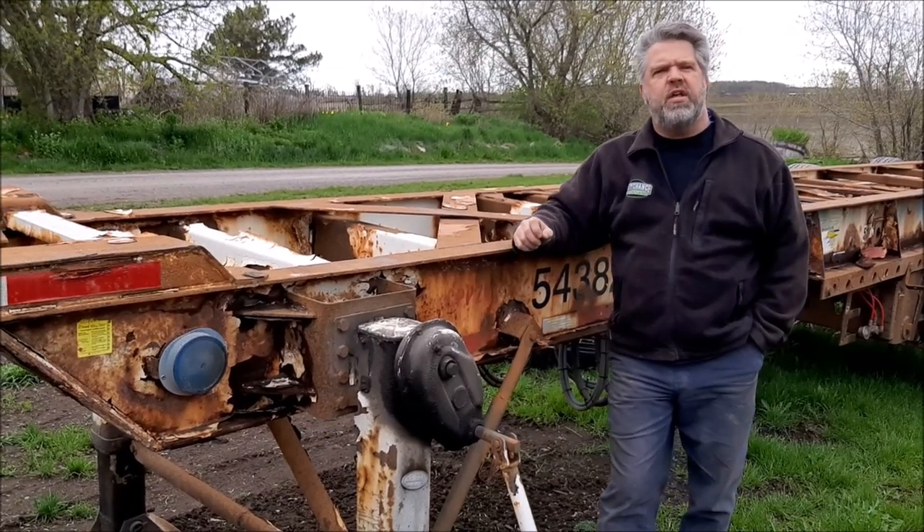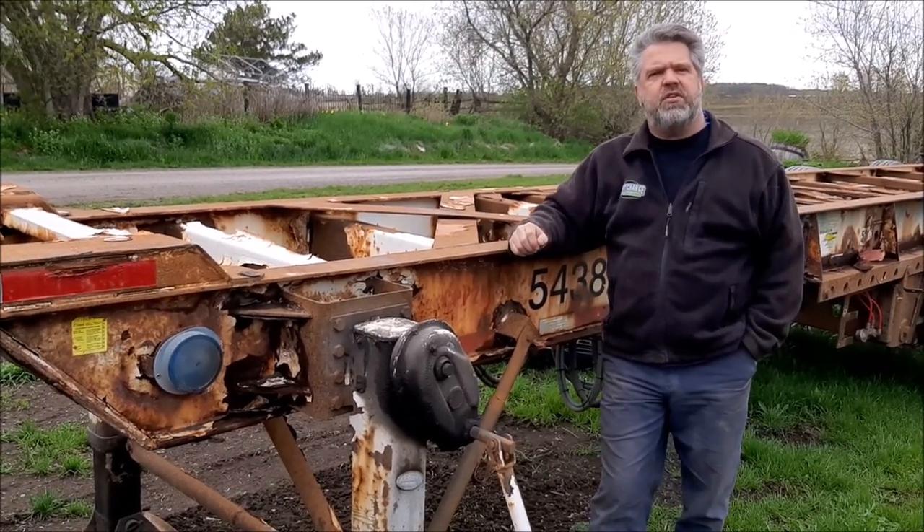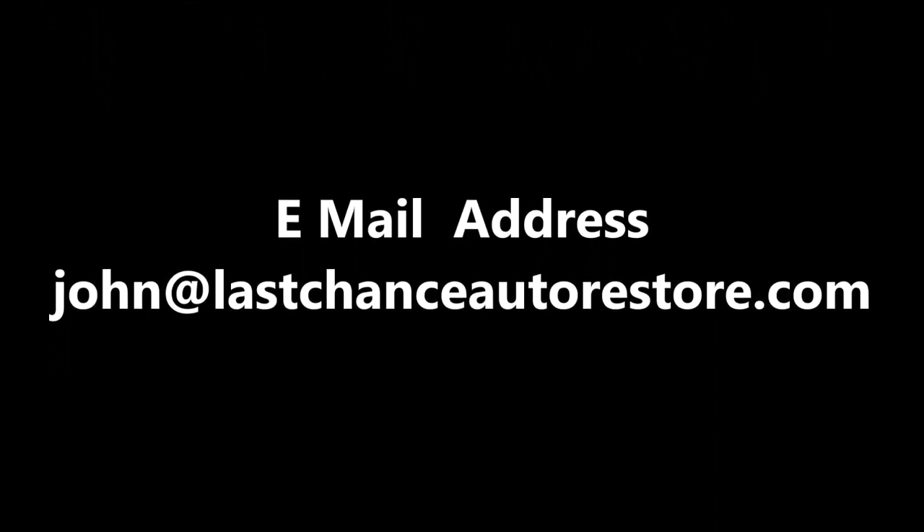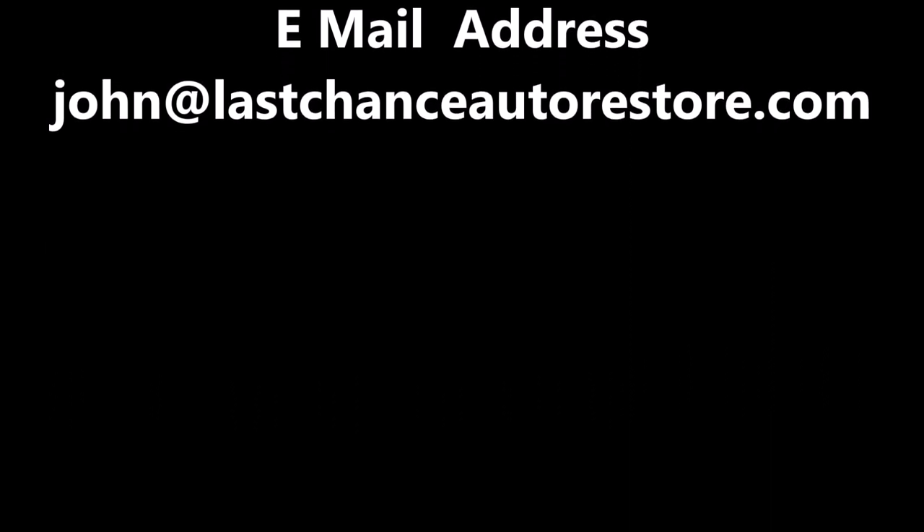I thank you for watching. I'm John from KingstonSandBlasting.com. Thank you.